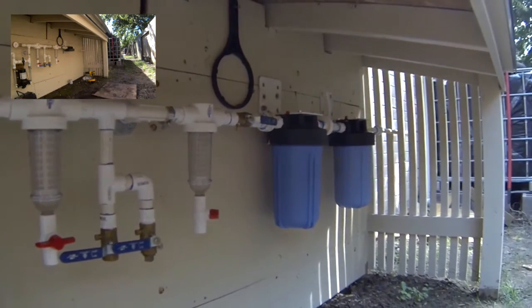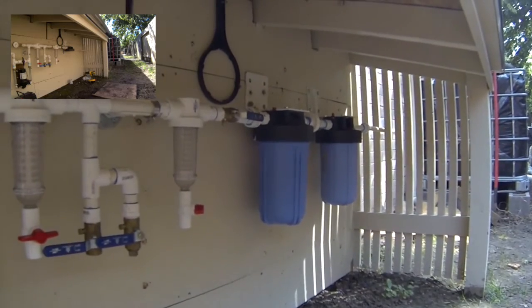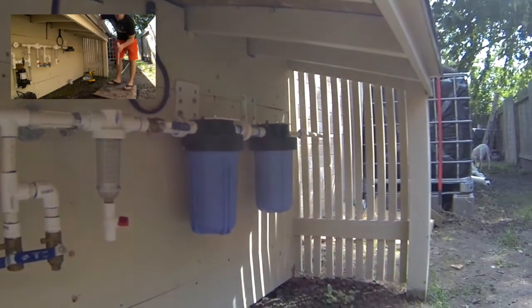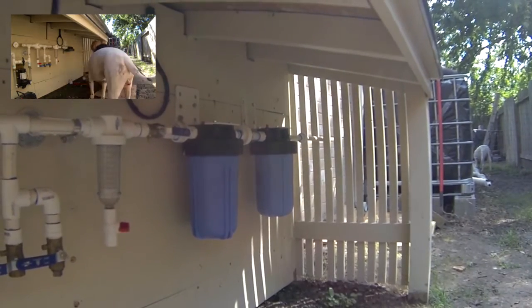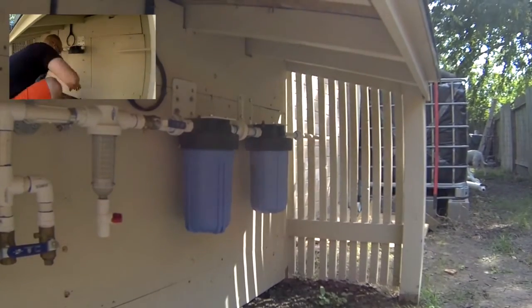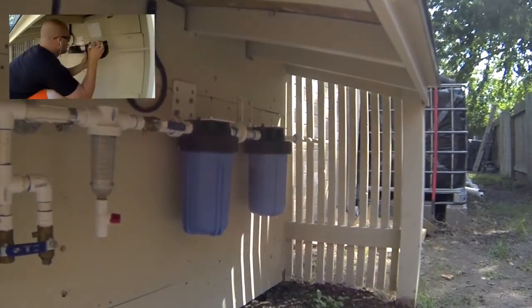That 1000-mesh is about 12 to 15 microns. Then it goes down to a 5-micron carbon filter. After that 5-micron carbon filter, in that last blue housing, is the ceramic filter — that is a 0.9 micron. And then after that it goes to my UV light, which you can check out on the other video.